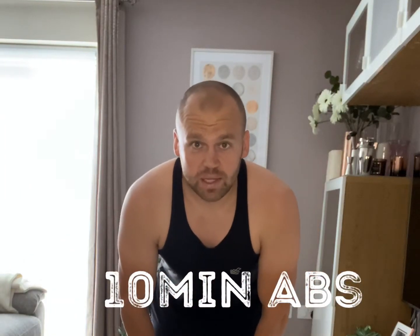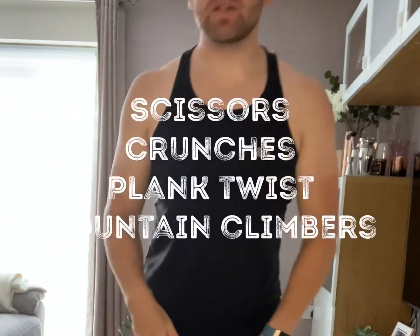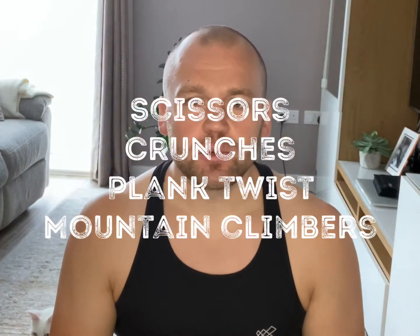Hello everyone! Today we're gonna do a quick abs workout which is just 10 minutes long. It consists of four exercises which is scissors, crunches, plank twists and mountain climbers, and then 40 seconds rest after each round, total of three rounds.